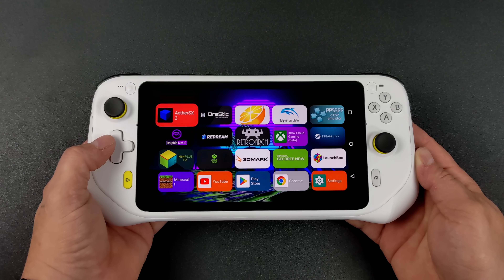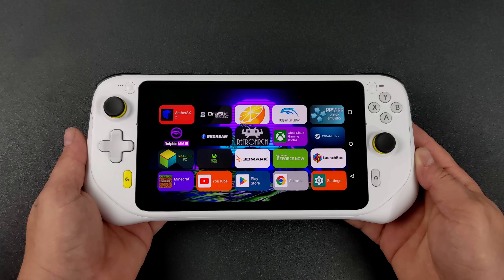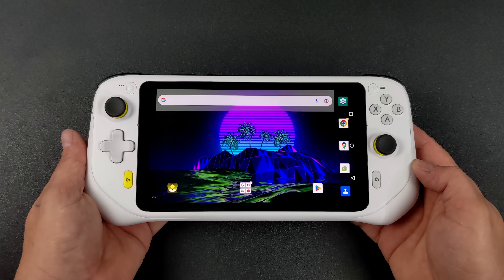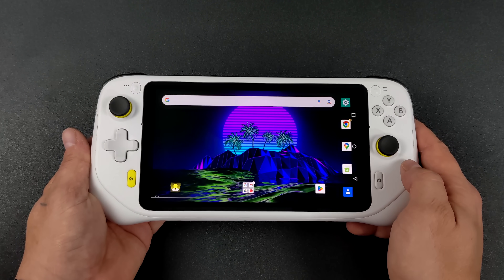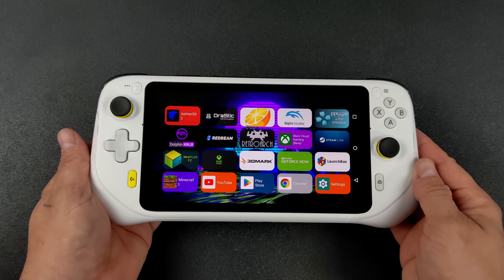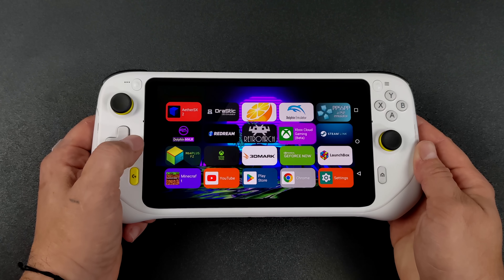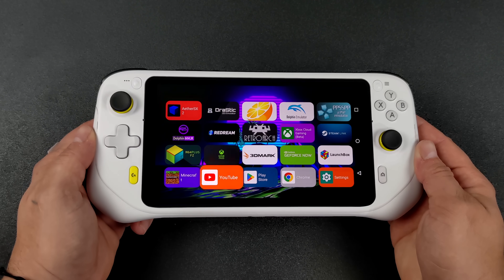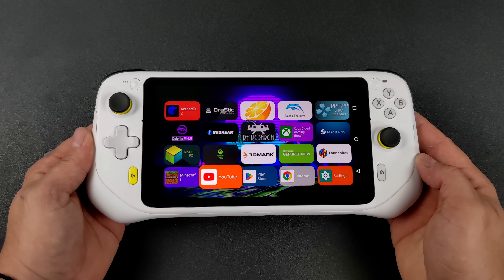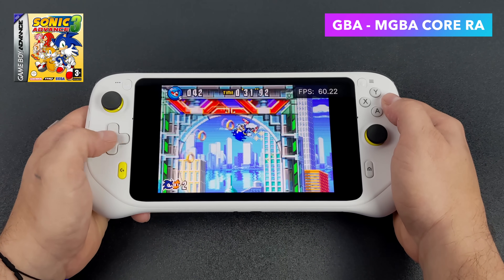This thing has a 1080p 7-inch IPS display, a 6,000 milliamp hour battery, and a Snapdragon 720G — which is a few years old now as of making this video in 2022. You can see the stock Android launcher, but I'm using the TV Launcher. Running it in stock Android mode, you can customize it a bit, but basically we've got a lower-powered Android tablet with some controls attached — and that's not going to stop me from running some of my favorite emulators on this device.